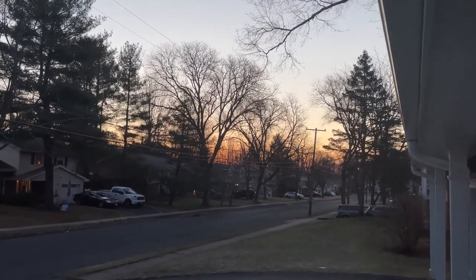Good morning! If you don't want to wake up for the sunrise, the sunset can be just as pretty.